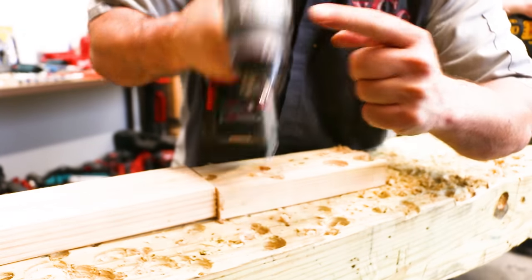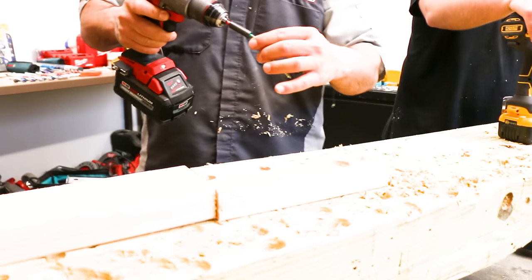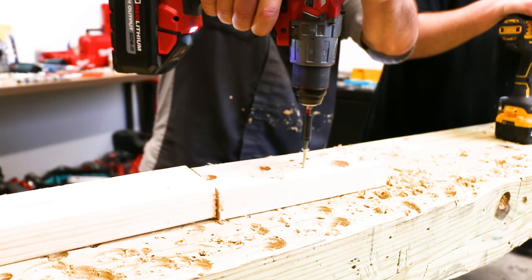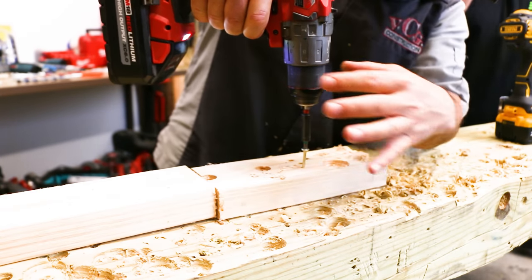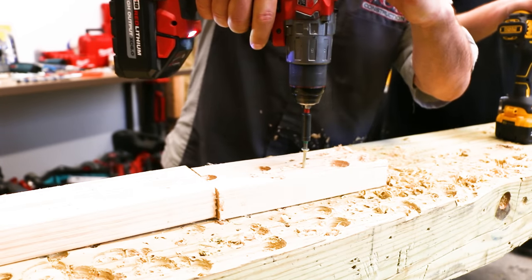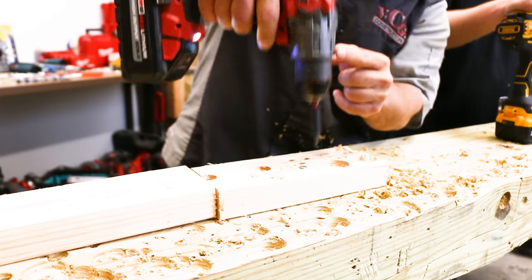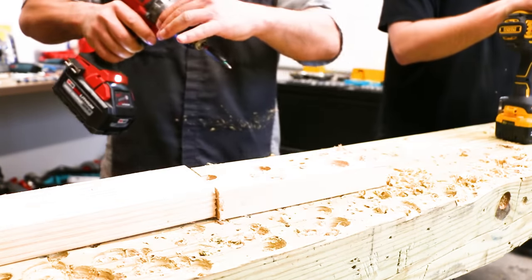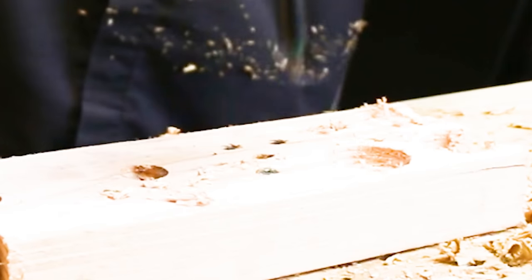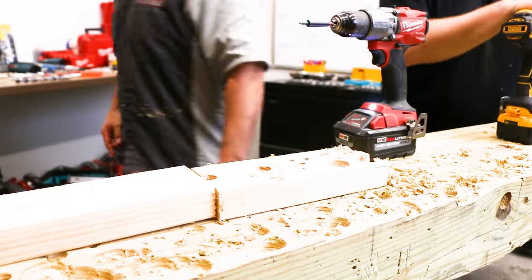He's on single speed, clutch setting one. Watch what happens — he's driving a wood screw. The clutch kicks in and stops the screw, stopping the drill from driving any deeper. Then we move it up a little more, testing to see where our clutch lands. Setting 2 is almost perfect for sinking that wood screw — almost perfectly flush with the wood. Perfectly sunk on the third clutch setting, and the Milwaukee did it.